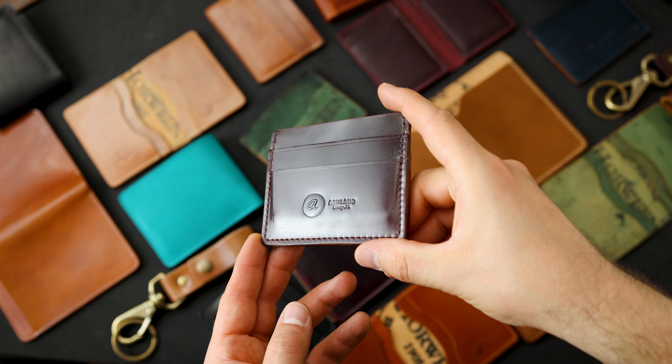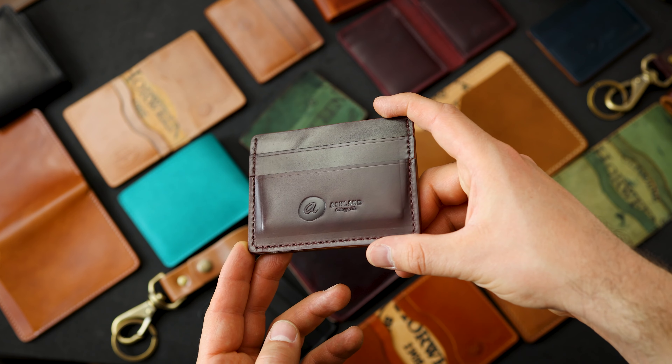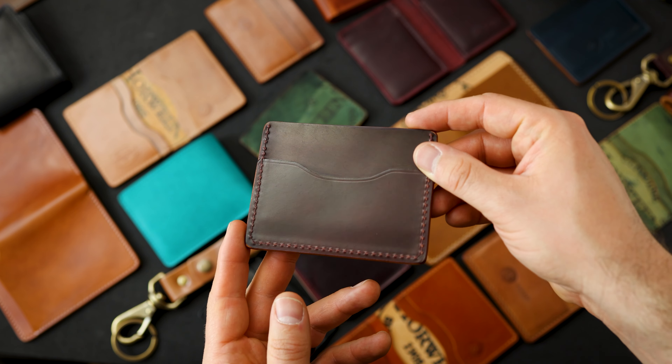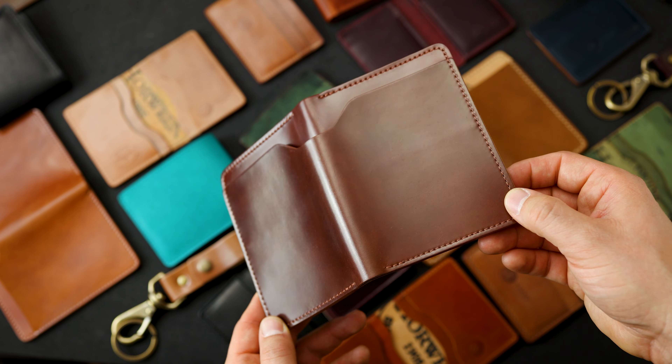Here's a really beautiful Frank the Enforcer in the classic color number eight shell cordovan. Really nice luster on this piece of shell. We've got color eight shell on the back as well.